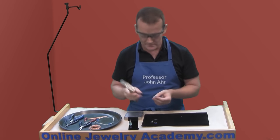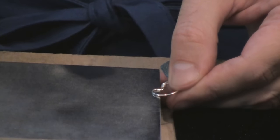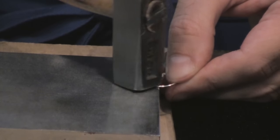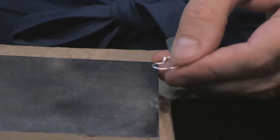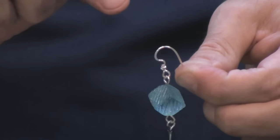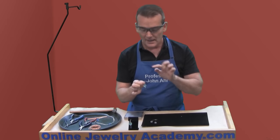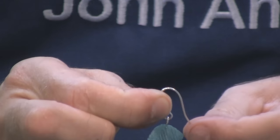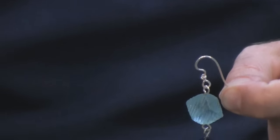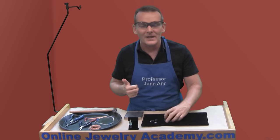Take your hammer, lay just the curve of the French ear wire on the edge of the bench block, and give it a couple of light taps. What you've done is forged the top part of this earring so that if a client opens it up, puts it through her ear, and closes it back down, it goes back to being perfect again.